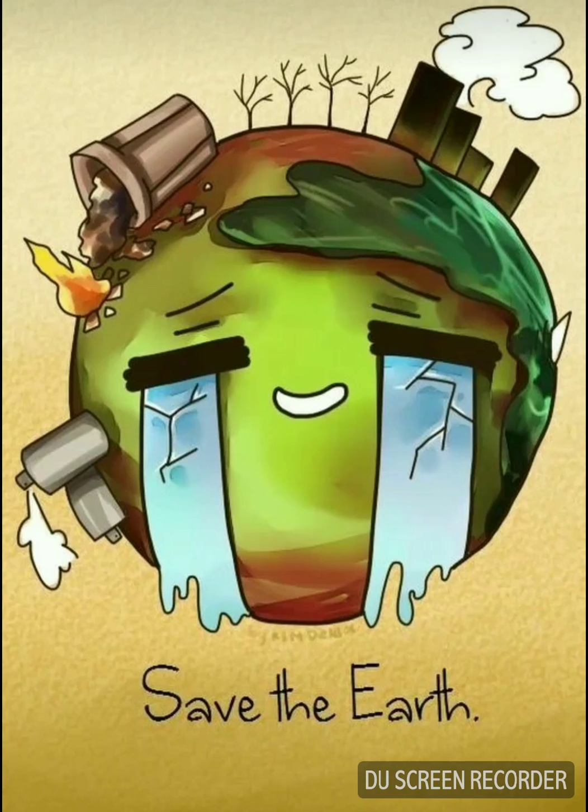Number fourteen shows the crying and ailing planet Earth in terrible shape, and this poster appeals to save the Earth. Otherwise, we are all going to die on this planet — if the planet dies, we die.